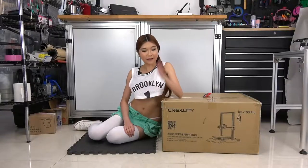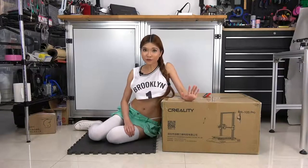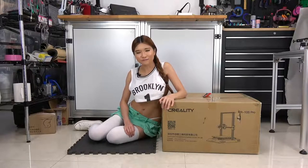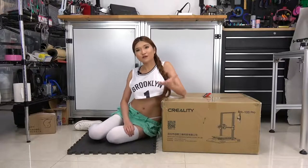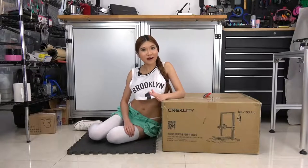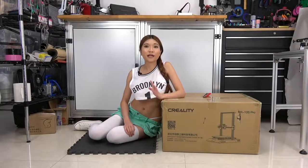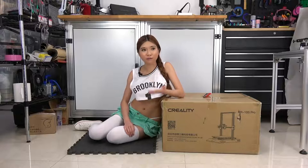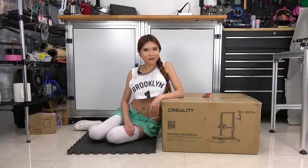Hey everyone, so today I've got another new printer for my sponsor Creality3D. This is the CR-10S Pro. As a community liaison, I've been talking to the community and they tell me which features they want, and I report it back to Creality. We've been going back and forth — I tell them what the community wants and also the features I want. So I think this should be a good printer. Let's take a look.